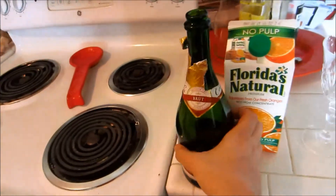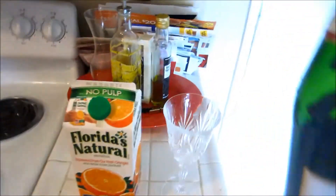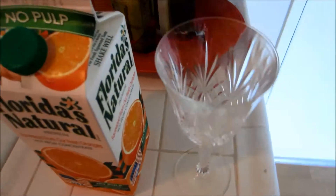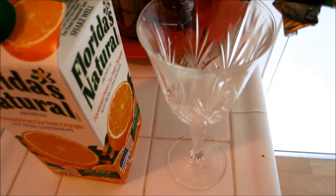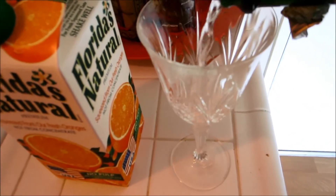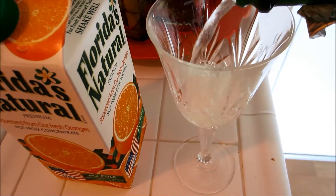So to make a mimosa — I've already drank most of this, but we have enough. Take a wine glass or champagne glass, and pour about a quarter of the glass full with champagne.